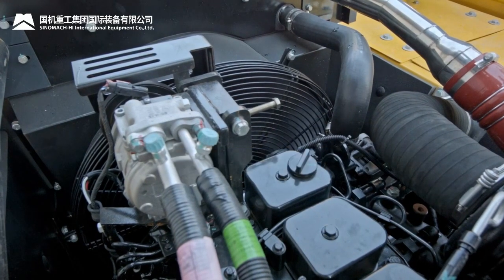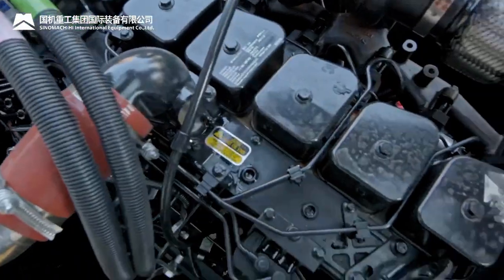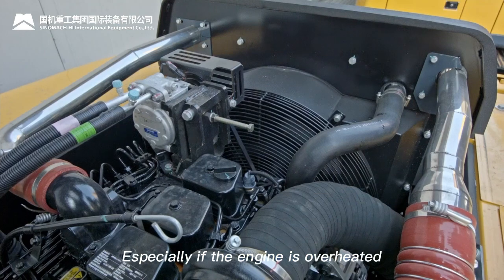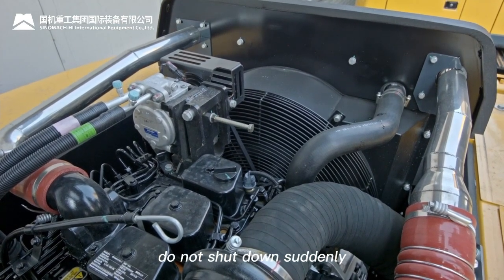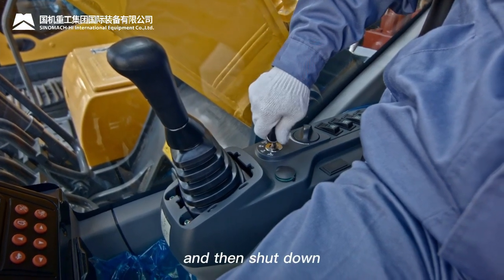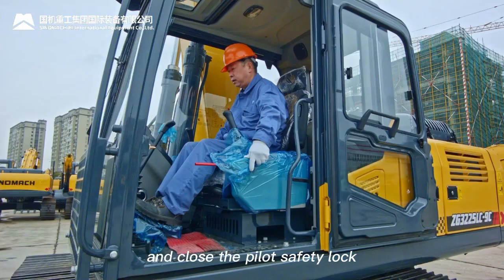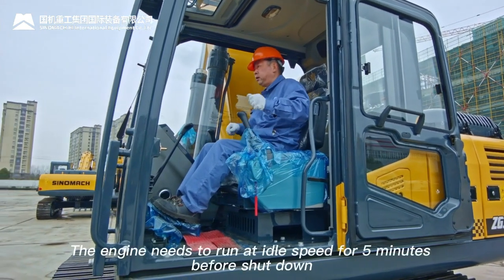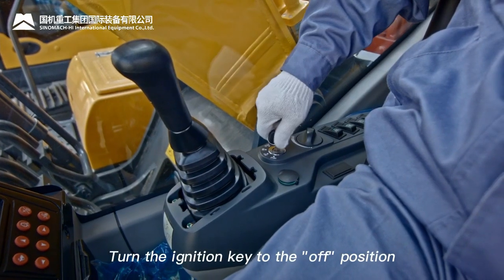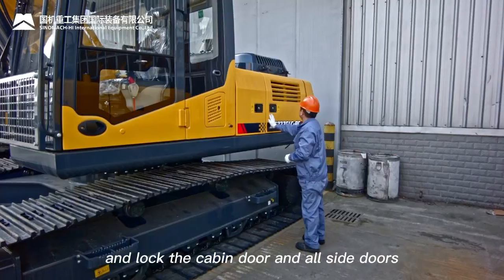Engine shutdown: if the engine stops suddenly before cooling, its life may be greatly shortened. Do not shut down suddenly except in an emergency — especially if overheated, run at medium speed to cool gradually before shutting down. Put the bucket on the ground, place all joysticks in neutral, and close the pilot safety lock. Let the engine run at idle for five minutes before shutdown. Then turn the ignition key to off, turn off the main power switch, and lock the cabin door and all side doors.